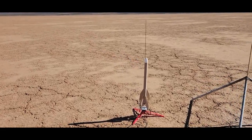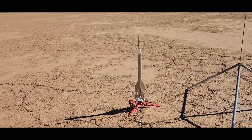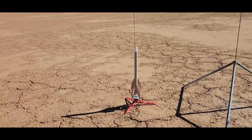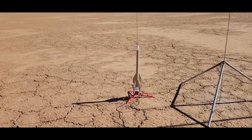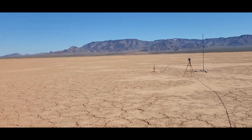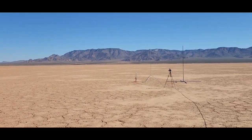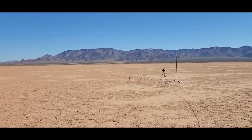Now we have the Boosted Bertha — no paint job. This is on a C6-0 for the booster and I think I put a C6-7 in the sustainer. I'll check afterwards, but I think that's what it is. So we'll get this one launched. Here goes Boosted Bertha in 5, 4, 3, 2, 1.